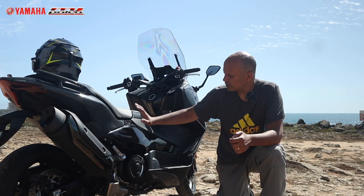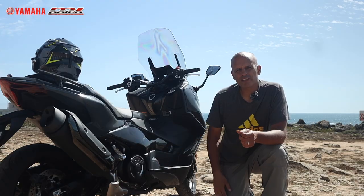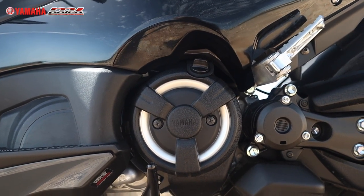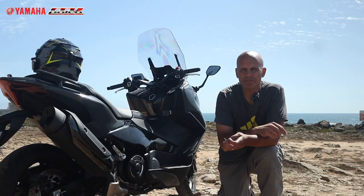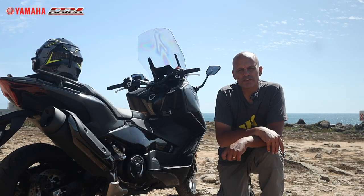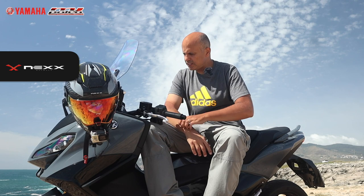The engine is fixed on the frame, which is another thing that makes it different from a traditional scooter. It's a two-cylinder parallel engine, four-stroke, liquid-cooled, 562cc, producing 46.9 horsepower at 7,500 RPM and 55.7 Newton-meters of torque at 5,250 RPM. Being a 2022 model, it is Euro 5 compliant.